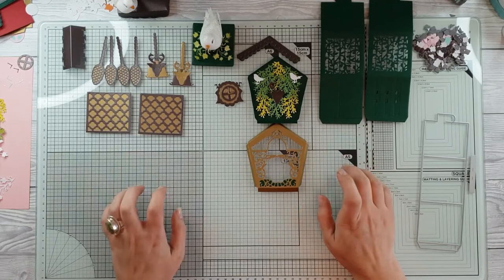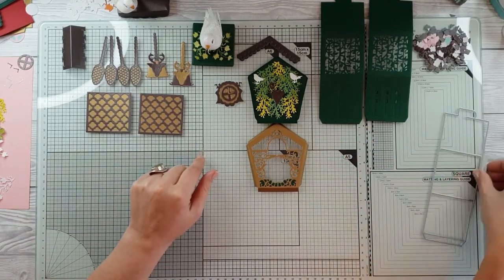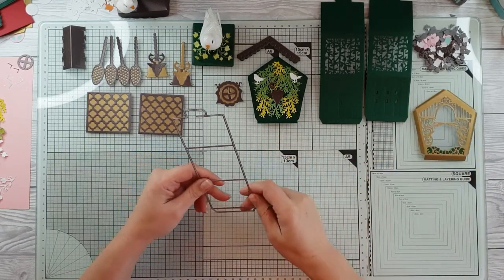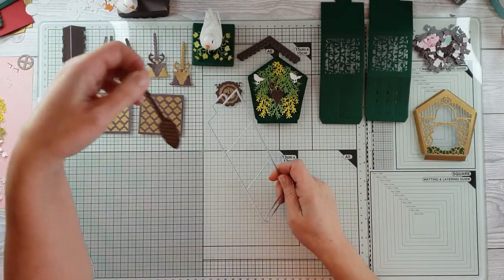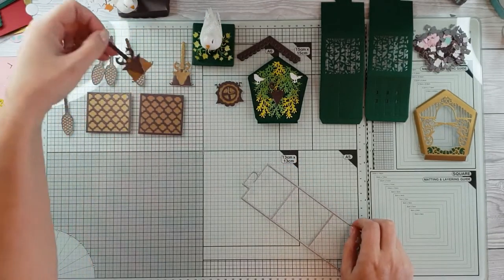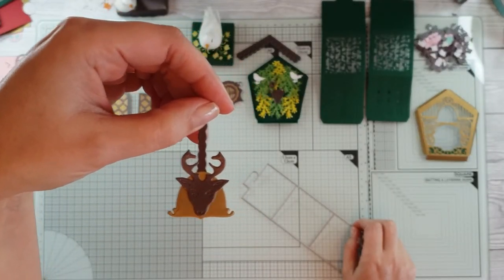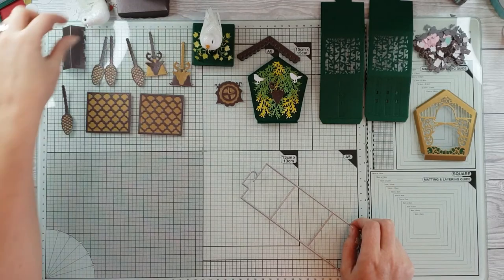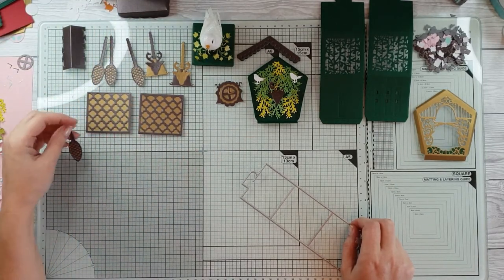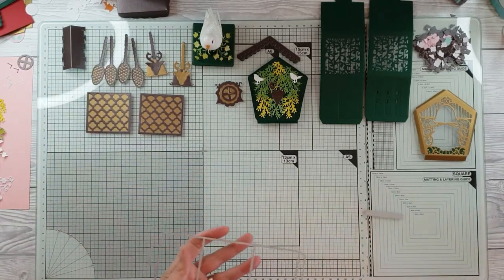Before I go ahead and assemble this, I just want to show you the mechanism. I've got our little chimes here - these are your chimes, or you can make little bells out of them. I've put the little stag on there. Little birdies keep falling over! I will show you the other ones I have made as well.